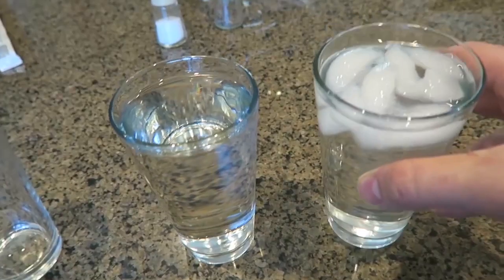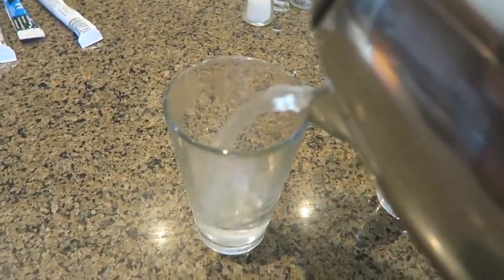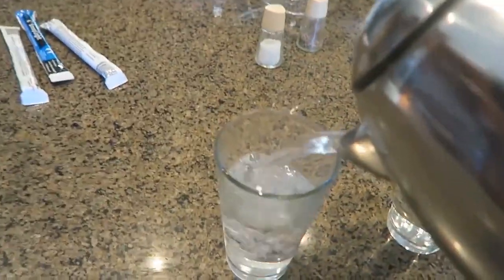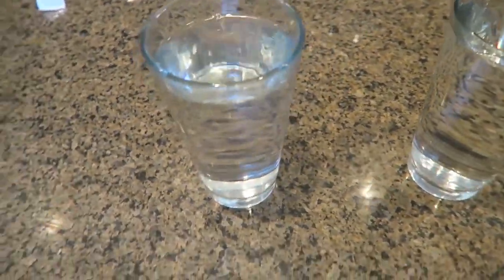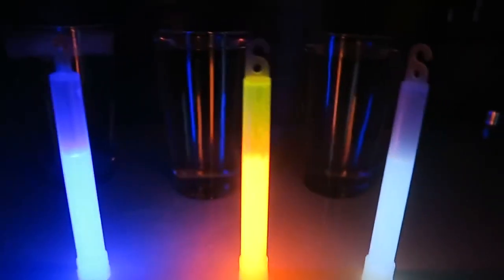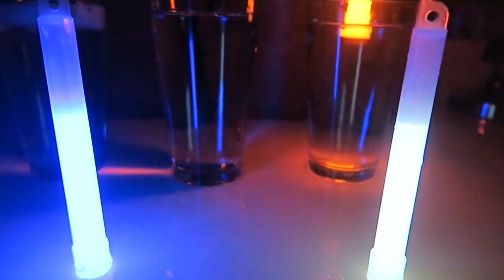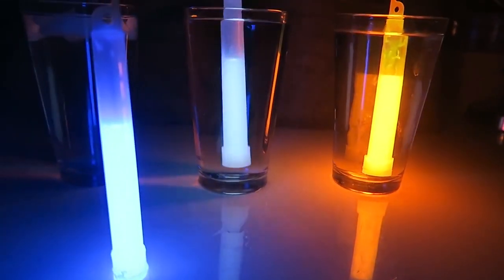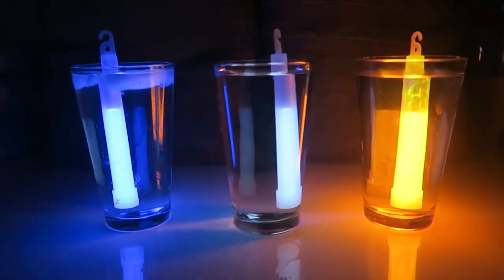Check this out: I have icy water, room temperature water, and boiled water — you can see it's steaming. I just boiled it, it's very hot. Now we're going to activate three different glow sticks and put them in water with different temperatures. Right now they're pretty much the same brightness. One goes in hot water, one in medium, one in cold water.